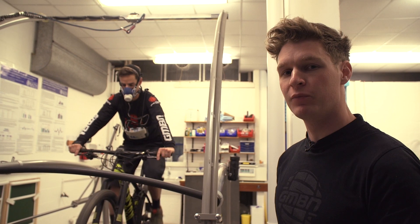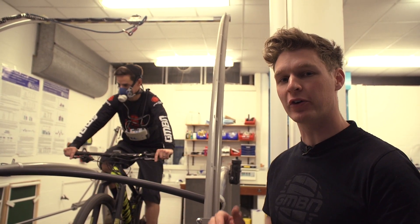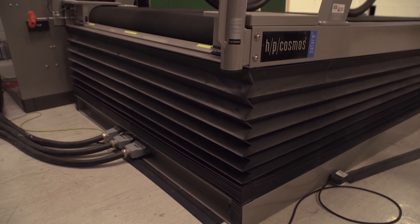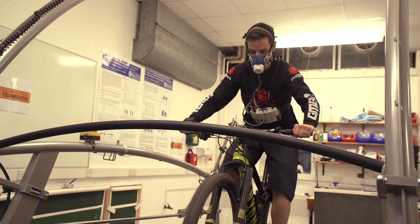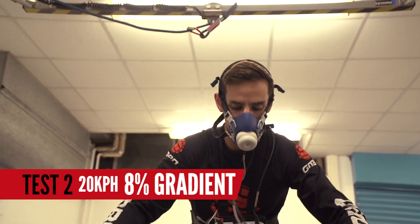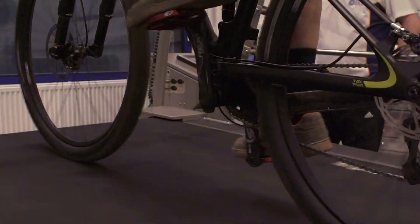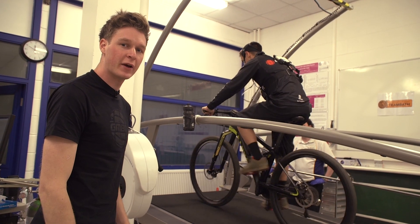Moving on to test two — Neil's back on the treadmill. We're going to use a steeper gradient to really exaggerate the difference between flat and clipped pedals on a climb. We've settled on 8%. On flat pedals right now, you can actually see Neil having to push really hard down in a sort of chopping movement — it's not smooth and consistent. We'll have to see what it's like when he puts the clip pedals back on.